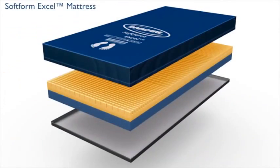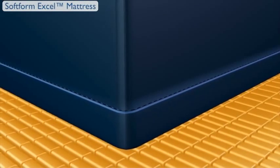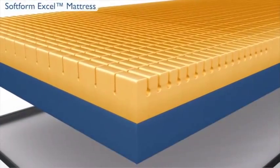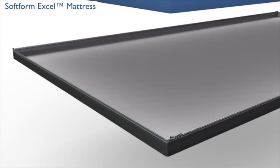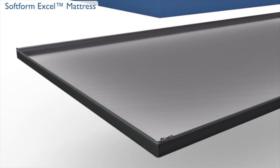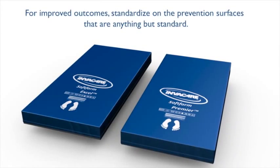The InvaCare Softform Excel Mattress features a stitched seam and three-quarter length flap covering the zipper to help prevent fluid ingress. The Softform Excel Mattress features a keyhole-cut 2.5-pound high-resiliency foam top layer and a firm base layer designed to evenly distribute pressure. A fully removable, tough-coated polyurethane base extends longevity and allows for easy maintenance. For improved outcomes, standardize on the prevention surfaces that are anything but standard.